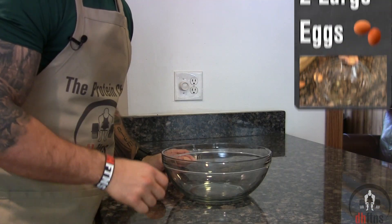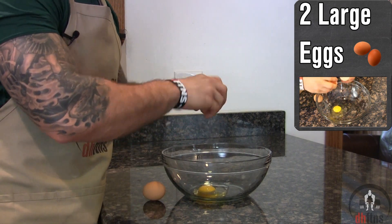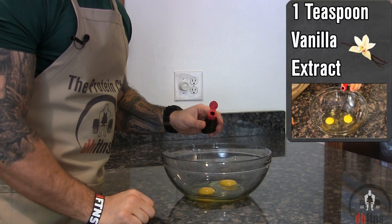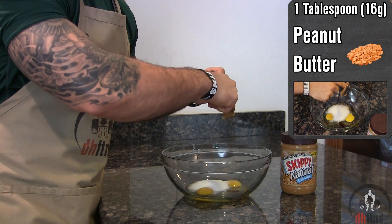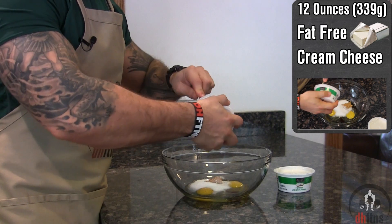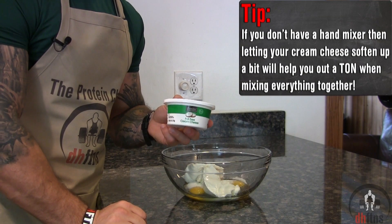The first thing you're gonna do is take out a large bowl that we're just gonna add all of our ingredients into, starting with two large eggs and then one teaspoon of vanilla extract, half a teaspoon of butter extract, a fourth a cup of sweetener, one tablespoon or 16 grams of peanut butter, and 12 ounces or 339 grams of fat-free cream cheese. If you can't find fat-free, reduced fat or full fat work just as good.